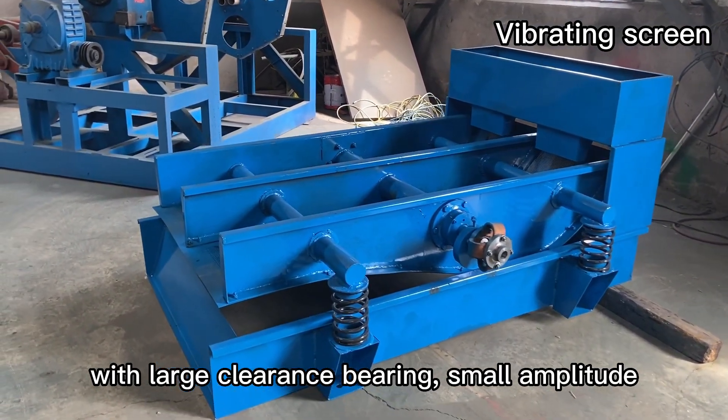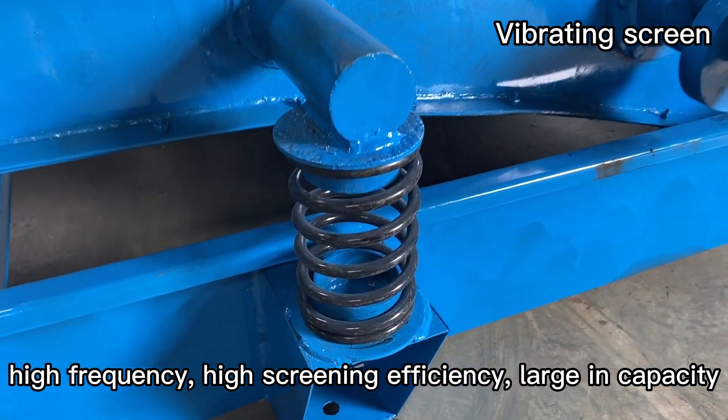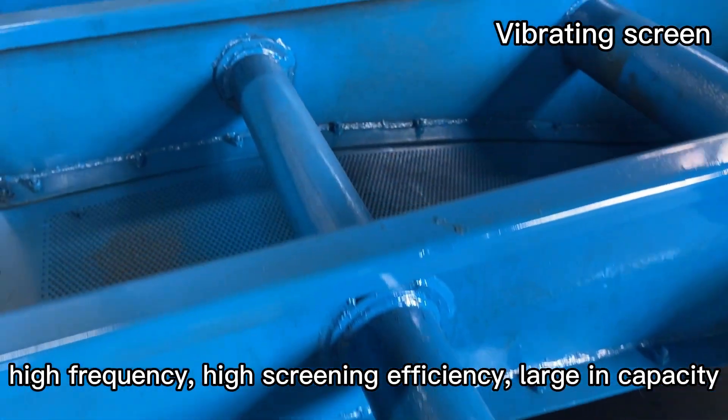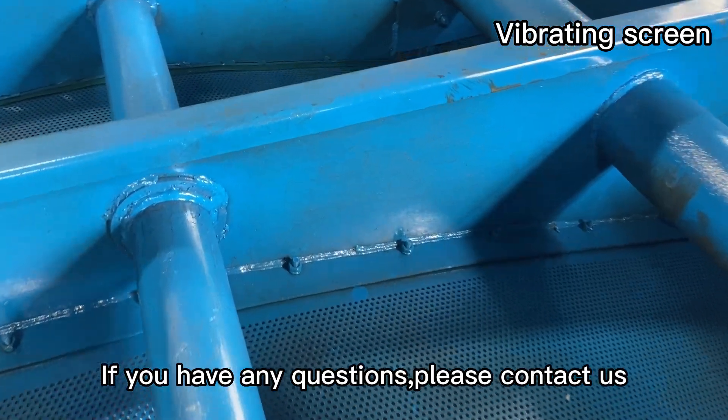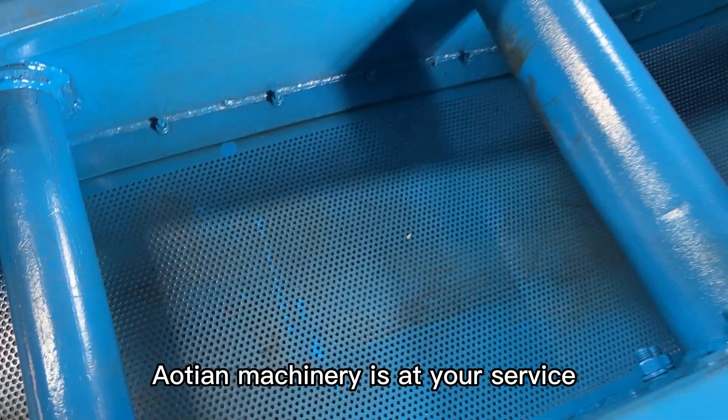With large clearance bearing, small amplitude, high frequency, high screening efficiency, large capacity. If you have any questions, please contact us. Aotian Machinery is at your service.